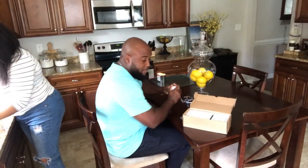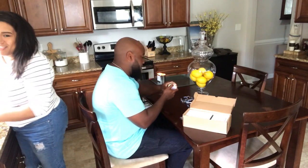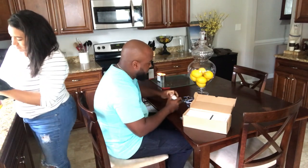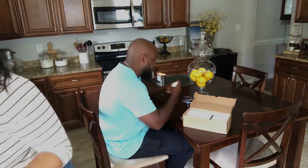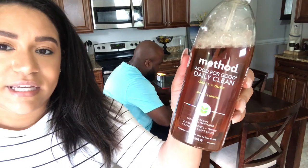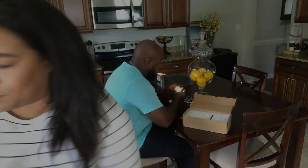I opted to put the batteries in the lights because it pays a little more. And I think T is going to clean the cabinet to ensure that once you put the lights on they stick properly. I'm going to be using this Method wood cleaner — I'm just going to spray a little on the rag and clean underneath the cabinet.